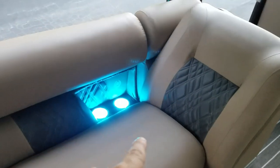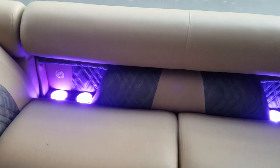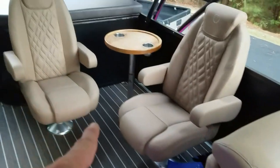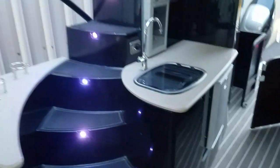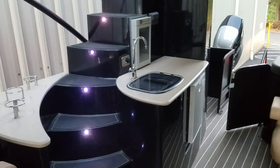Every single one of these speakers in here has two LED cup holders plus their own individual USB port. Same thing here in the rear — full walk-up steps, two refrigerators, and a sink.